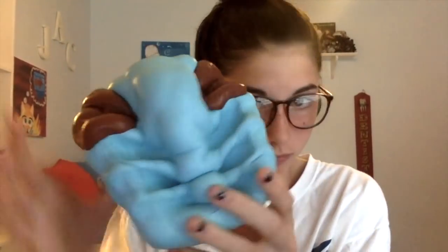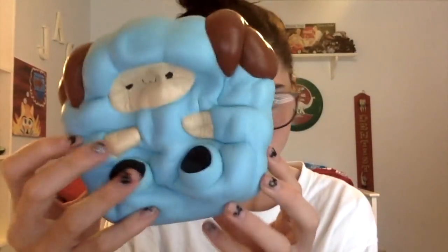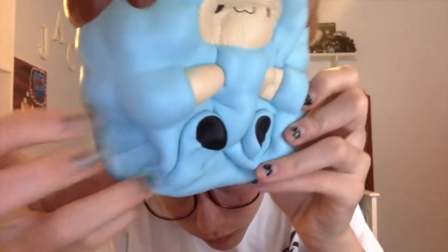Next we have this pop-up sheep — this is probably my first rare squishy. I got this one from eBay and it kind of smells like blueberry bread.